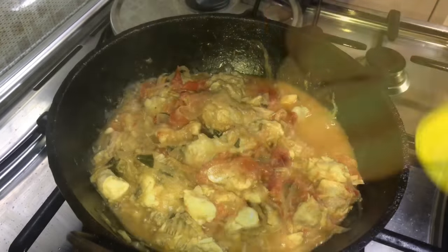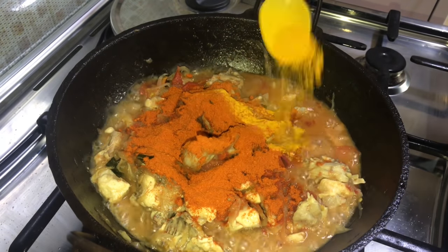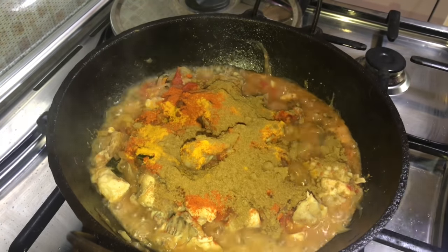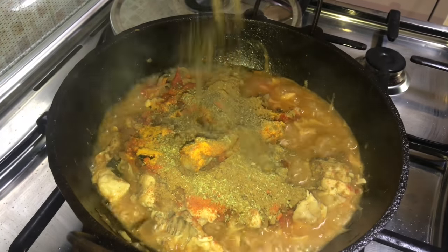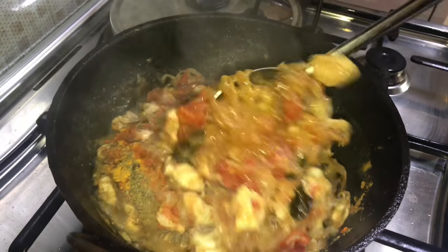Once the tomatoes are soft, add two tablespoons of red chili powder, half to one teaspoon turmeric powder, one to one-and-a-half tablespoons of coriander powder, one-and-a-half teaspoons garam masala, one-quarter teaspoon fennel seed powder, one-and-a-half teaspoons black pepper powder, and mix everything very well.